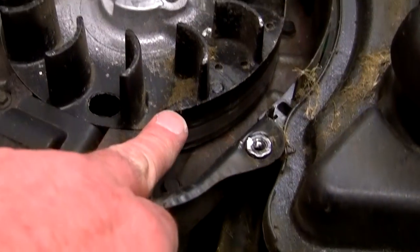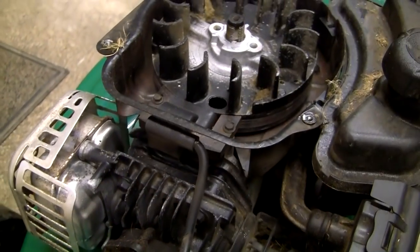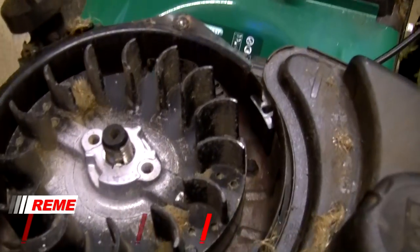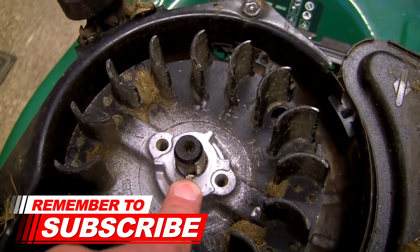What happens is it throws the timing off and causes these vibrating issues. The flywheel connects with the ignition coil, and if it sparks at the wrong time that's where you get the horrible vibration I'm experiencing. This is how you check the crankshaft key on a lawnmower.